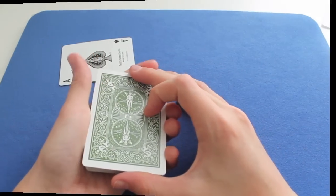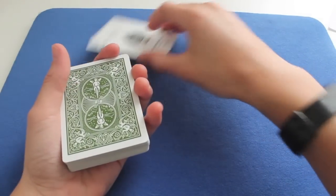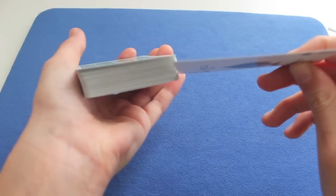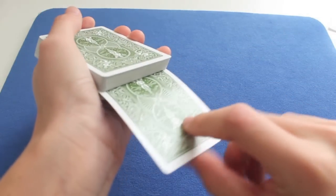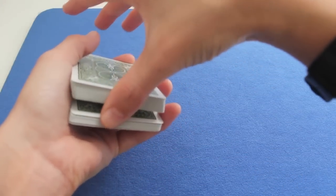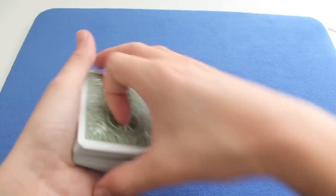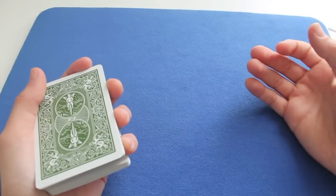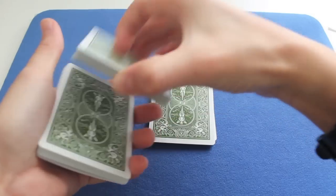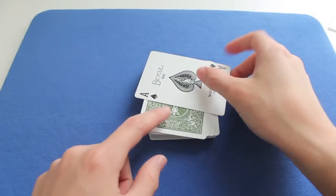Let's get to the second one. The second one doesn't have a name, but I showed it to you in many videos. So if you want to control the card to the top, you put it near the bottom like this. You push it in by pushing down. So you have a thumb break and you leave the top deck and it will fall on your pinky, so now you have a pinky break. But to do this you need a table. Now you cut in a few parts like this — and look, the Ace of Spades is at the top.